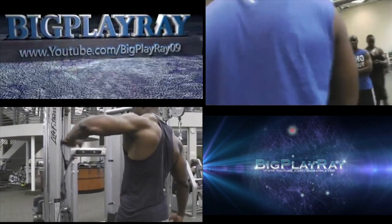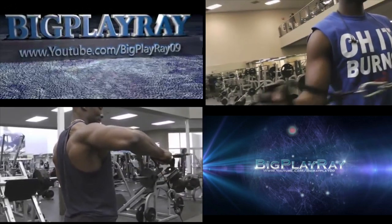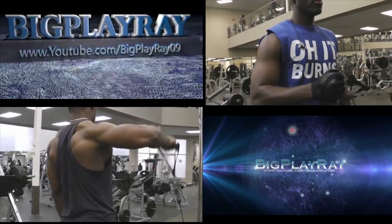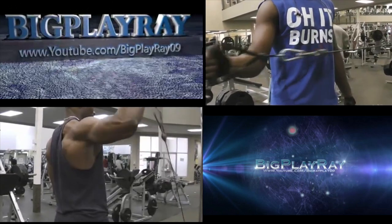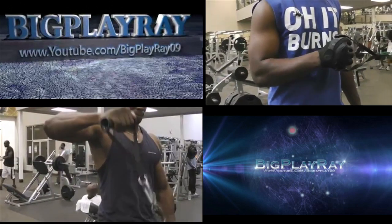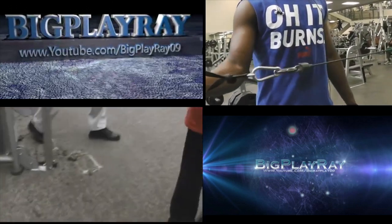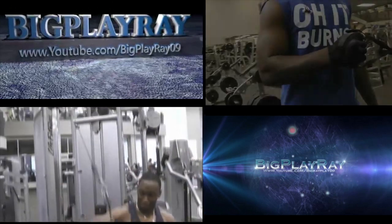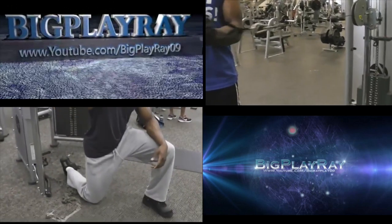I remember stumbling over his channel quite some time ago before I even started my YouTube channel, and all it took was one video for me to be hooked. I was lucky enough to get the opportunity to speak with him a couple of times on the phone and we've had some great conversations — I truly consider him a friend. His videos are excellent, his personality, delivery, and presentation are all top-notch. Feel free to click anywhere on the screen or visit him at youtube.com/bigplayray09, and you can also check out his Facebook page.